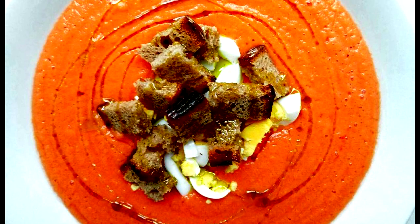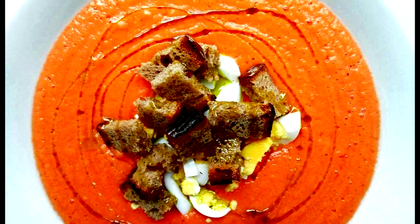This dish is really so easy. You just need a blender and tomatoes, a baguette, olive oil, a clove of garlic, and a splash of vinegar. It calls for sherry vinegar, but you can use whatever you want.